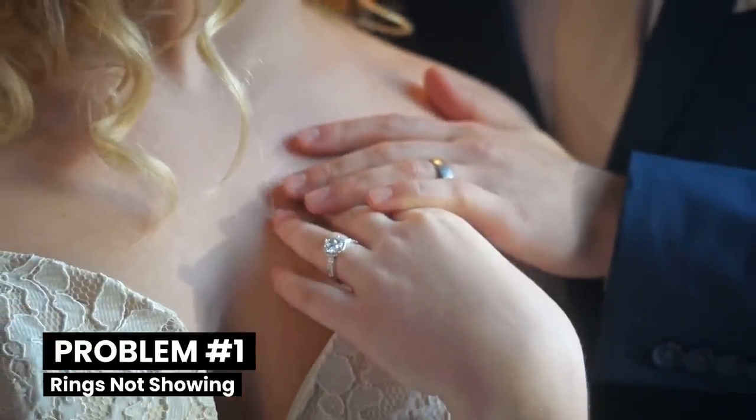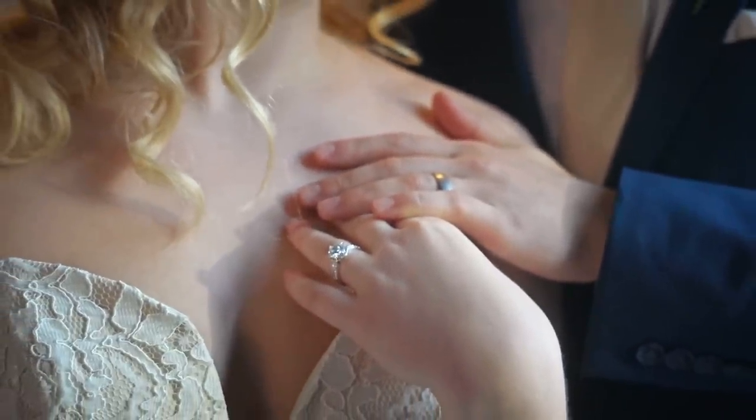While the poses look great, there are some things to keep in mind when doing them. First and foremost, you want to make sure wedding rings are showing. To do this, make sure you stack your hands — this ensures both rings are always showing. Second, make sure your hands are relaxed. Think of them as feathers and they're just lightly touching your partner throughout the pose.